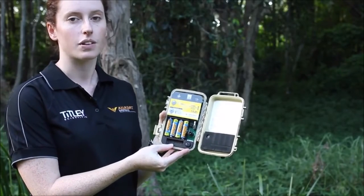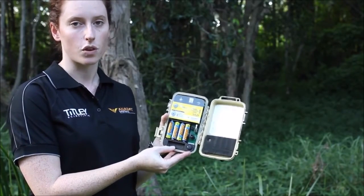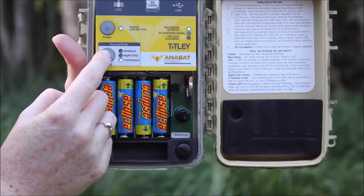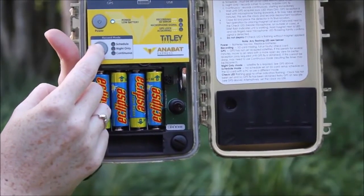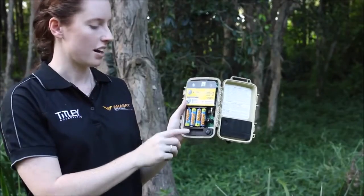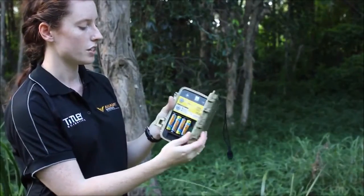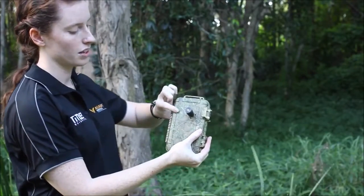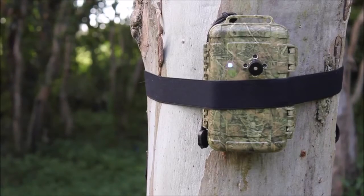If you want the recorder to start recording from 30 minutes before sunset to 30 minutes after sunrise, you can select this in the night only mode. Ensure that you've got a new SD card and fresh batteries.